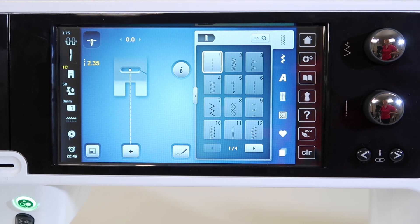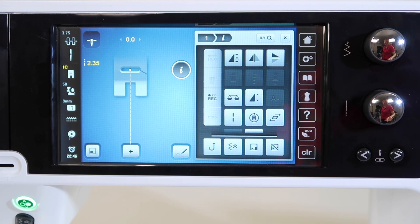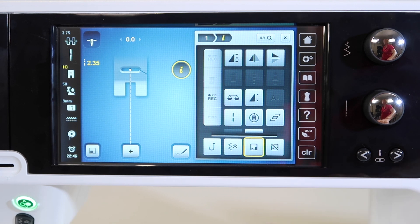For me, this is my preferred stitch length — 2.35 — and you will probably have your preferred stitch length, especially if it's different than the default setting. To save it, touch the eye for information, then come over to the floppy disk. When you touch it, you'll notice that everything turns yellow. That means it's on, and that is where it's saving that stitch setting.